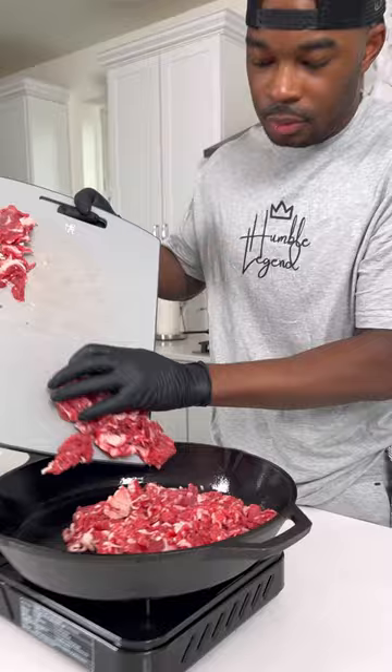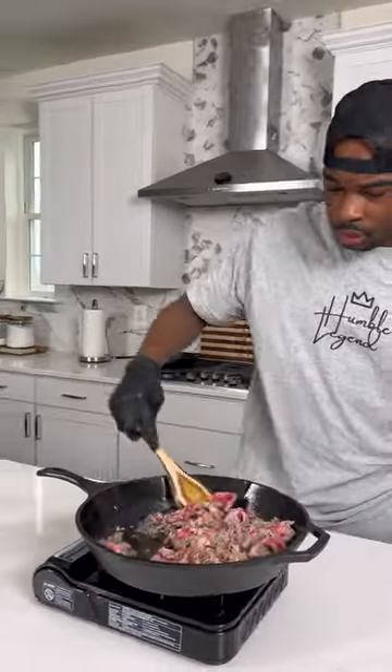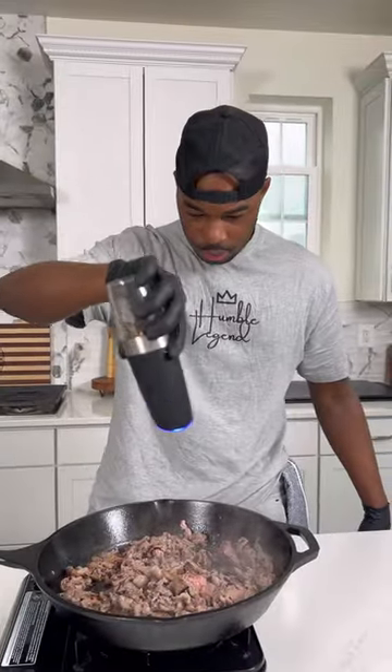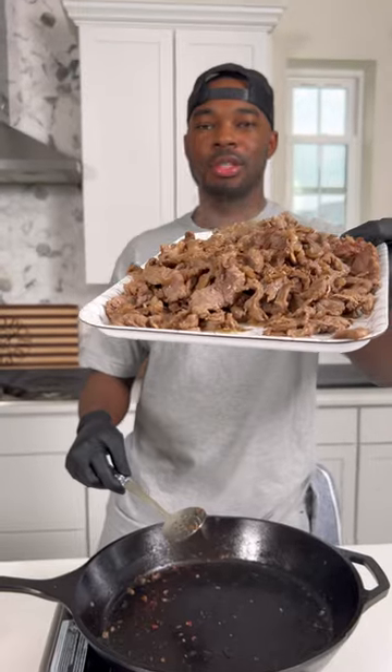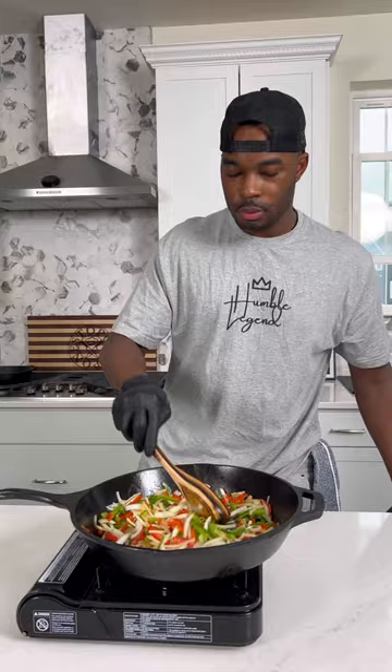I got them into a hot skillet and cooked them down until they were nice and brown, then I hit them with some salt, pepper, adobo, and Worcestershire sauce — I really hate trying to say that word. Then I got some peppers and onions into that same skillet.